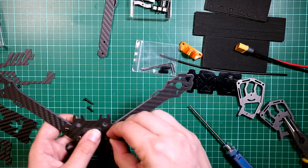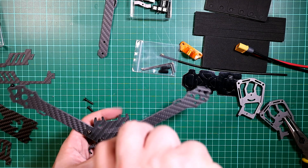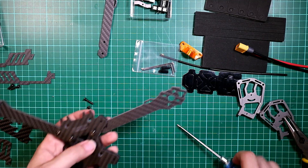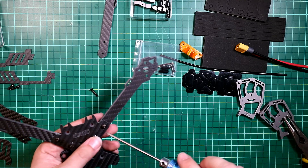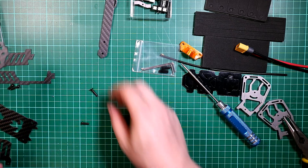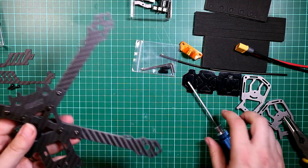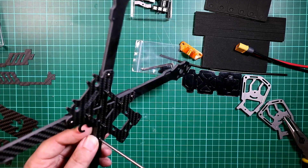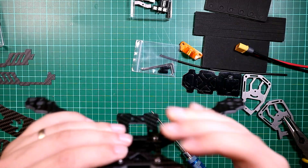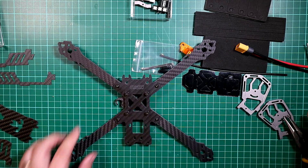I'm now going to do all the other arms. All I do is slide the arm in, put the main bolt in the middle, and screw it down until it just comes through on the other side. Then put the outside bolt in. Do the same for the back arms — exactly the same process. The frame moves around a little bit at the moment but once I've tightened everything down that will stop.